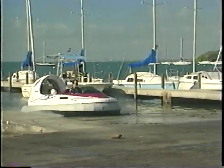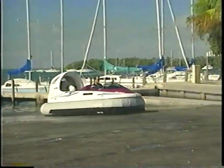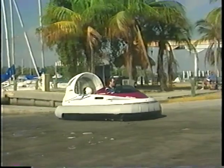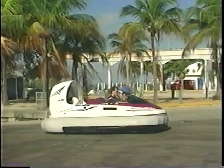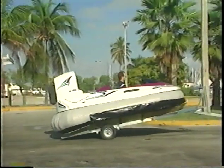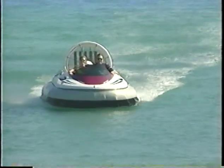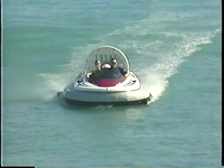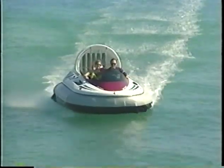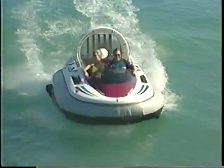The AeroCruiser is simple to beach — just bring it right up onto the trailer. Gliding across emerald waters, landing at any beach location you choose. The only obstacles are those above the waterline. You now have the ability to travel over any surface in your AeroCruiser.